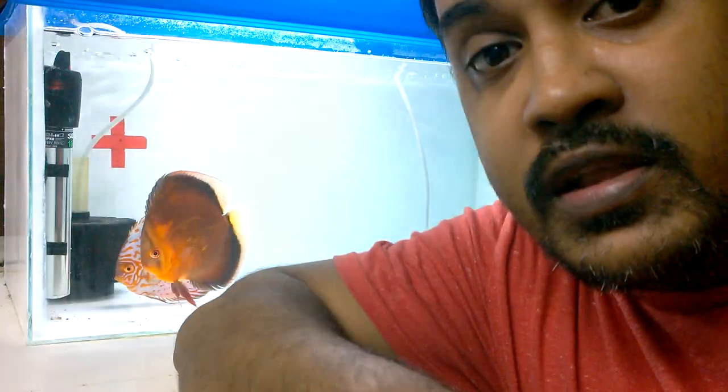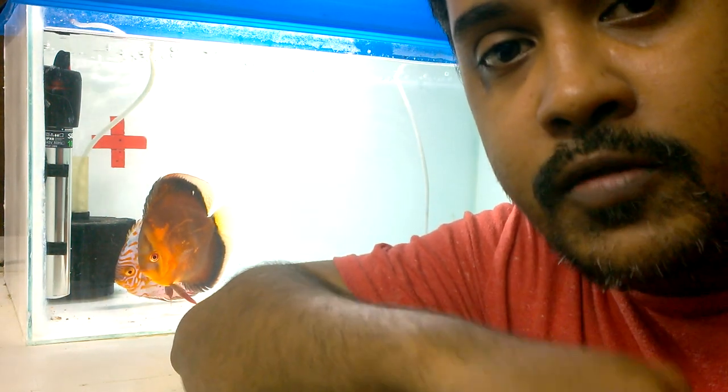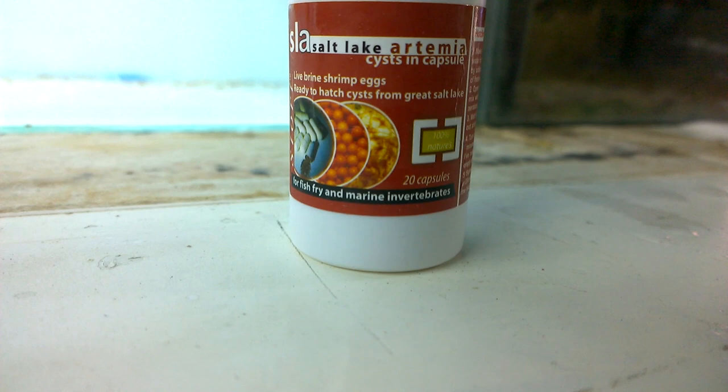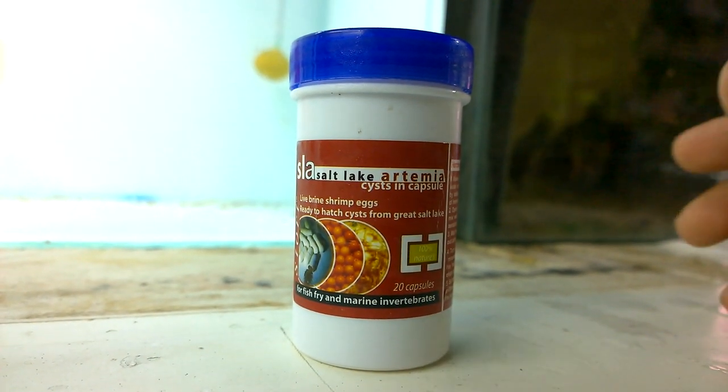Do you have a discus fish tank with discus fish fries? What and how to feed them — that's coming up in this video, so keep watching. Hello guys, welcome back. In this video I will show you how you can hatch brine shrimp eggs and feed them to the discus fish fries.